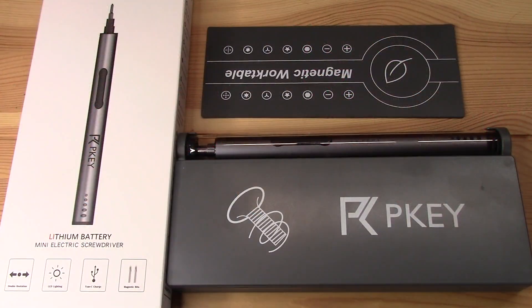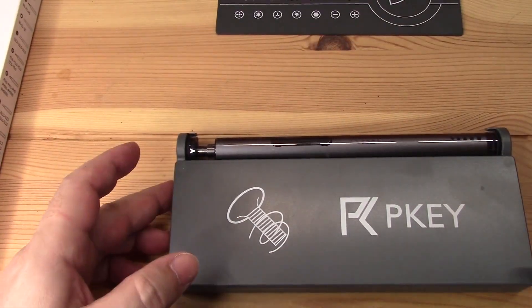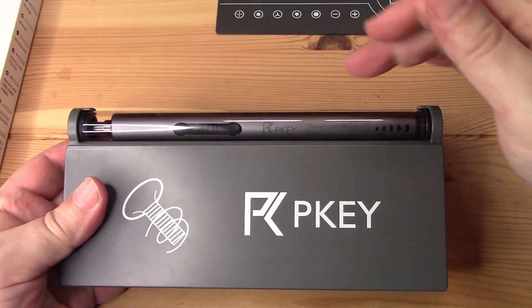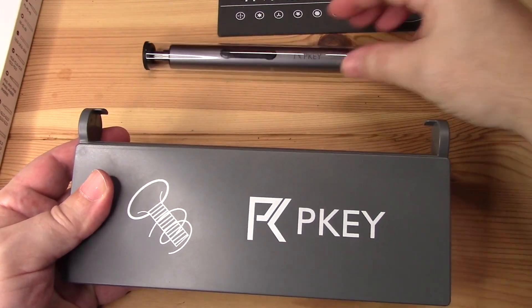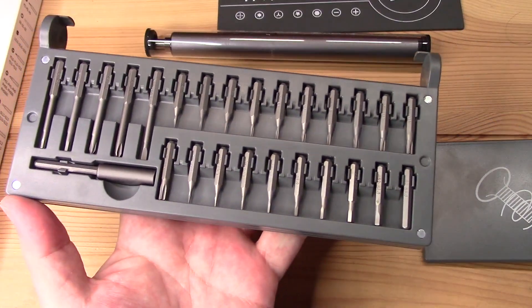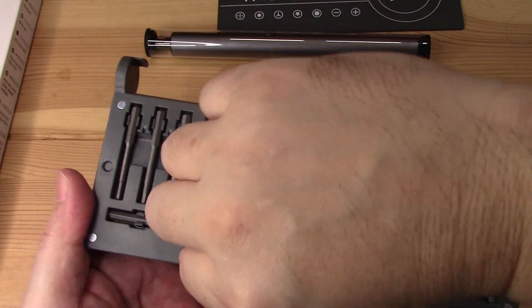I like the fact that it has that light. This is the case that it comes in, and when you take it apart it's really nice. I like the fact that you have the screwdriver right here — you can take it out and have it separate. This is all the attachments that it has, for the stars or anything like that.